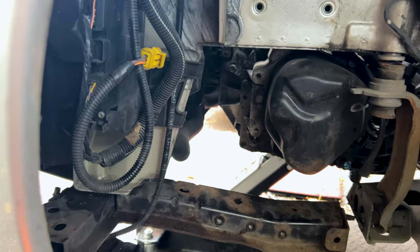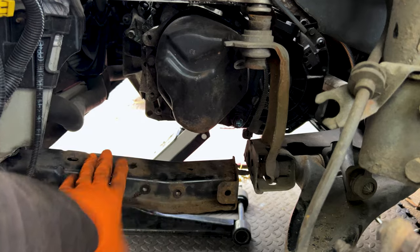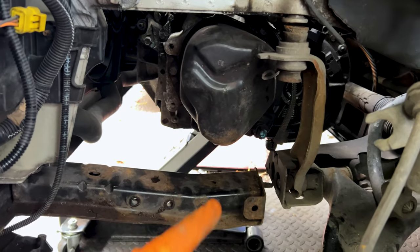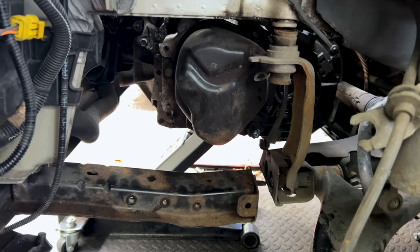Letterboxing the gearbox rather than taking out the subframe saves us a little bit of time. This gearbox is pretty much ready to come down now, so we'll just do that.